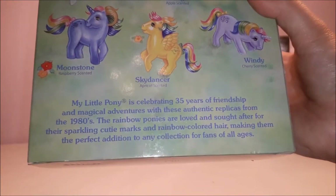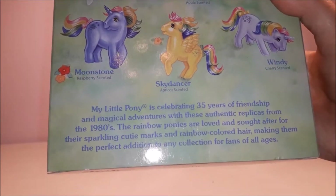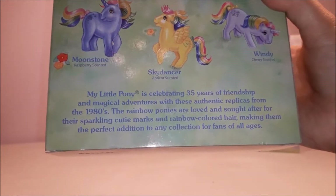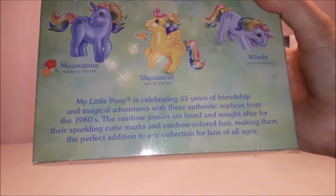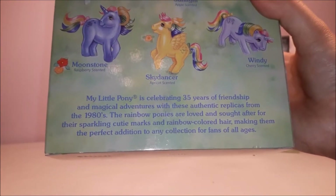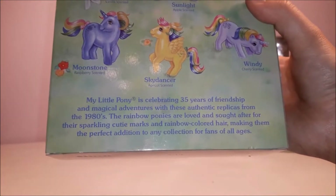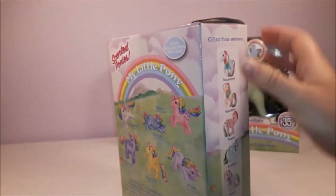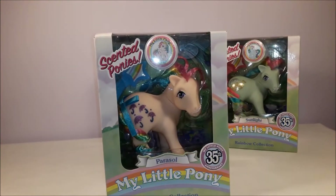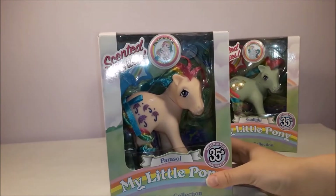There's another little story on the back: 'My Little Pony is celebrating 35 years of friendship and magical adventures with these authentic replicas from the 1980s. The rainbow ponies are loved and sought after for their sparkling cutie marks and rainbow-coloured hair, making them the perfect addition to any collection for fans of all ages.' Of course, ponies' symbols were not called cutie marks back in the 80s — but that's just a modern Hasbroism.